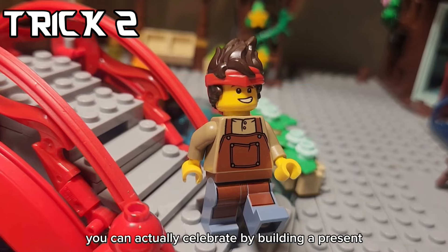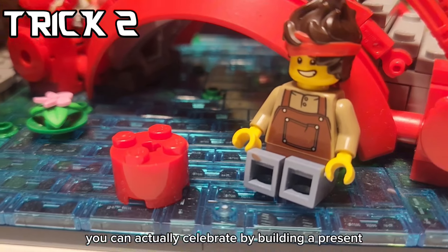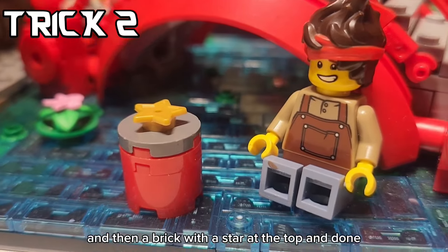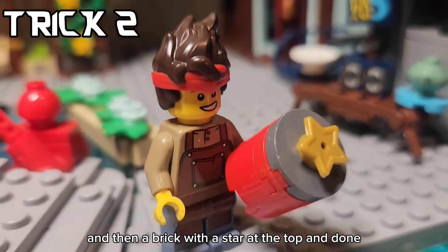Since it's the holiday season, you can actually celebrate by building a present. You just take a circular piece, another circular flat, and then a brick with a star at the top. And done - you've got a present.